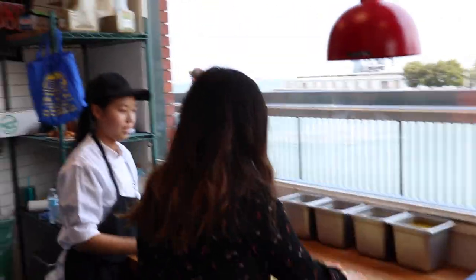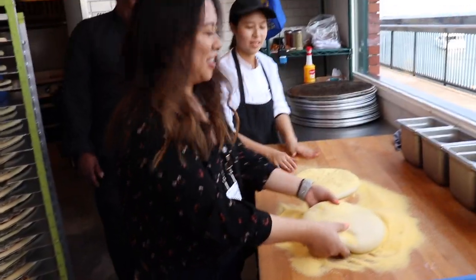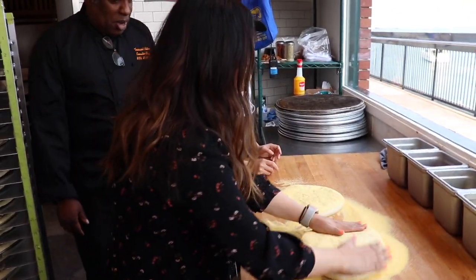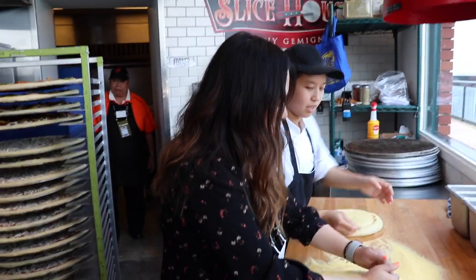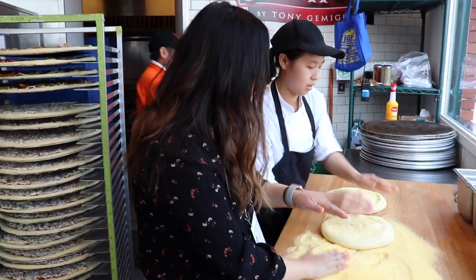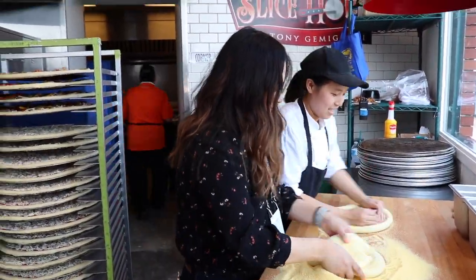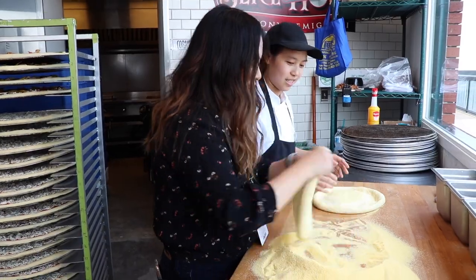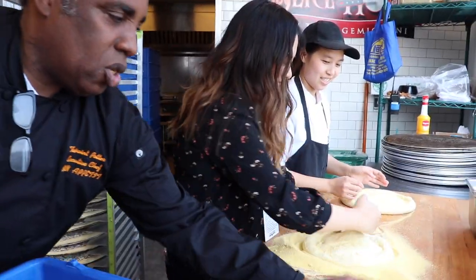Cover it in semolina. I'll flip it again — make sure it's there. So the first thing you're doing is creating a crust. Am I getting there? Is this even close? Maybe sometime next year.